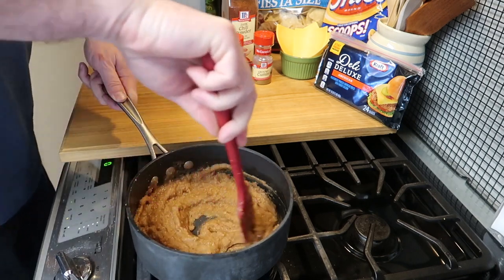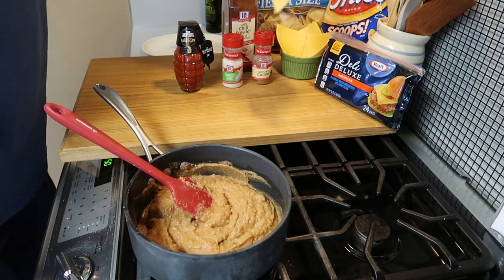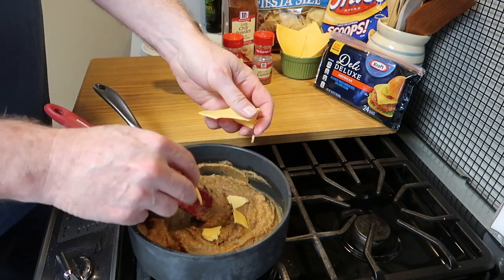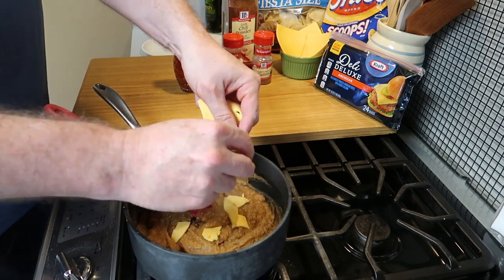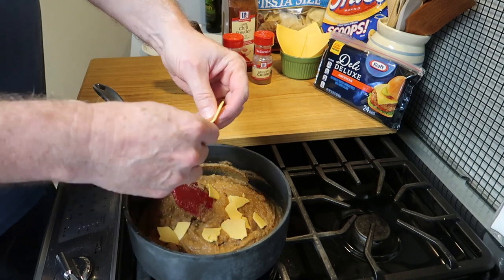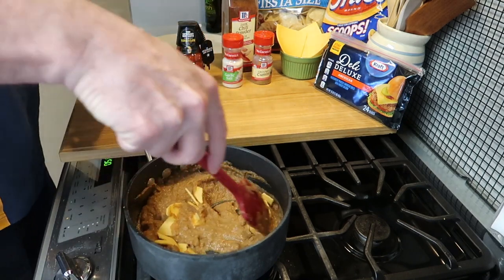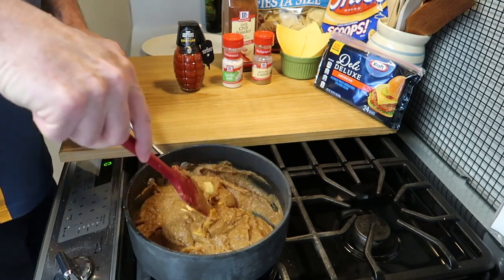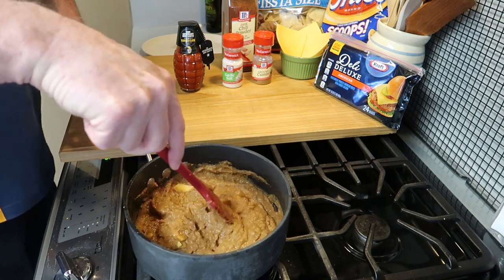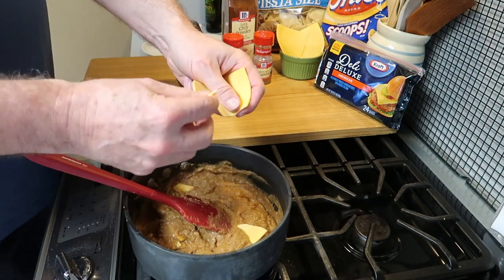This doesn't take very long to make, so stirring it up. And now I have some cheese. This is Deli Deluxe Kraft Cheese — it's American cheese. It melts really easy and it's the best tasting name brand cheese you can buy unless you want to buy it out of a deli somewhere. I recommend the Deli Deluxe Kraft Cheese. So we'll put that first slice in, give it a stir, and keep the beans moving around — we're trying to warm it up.